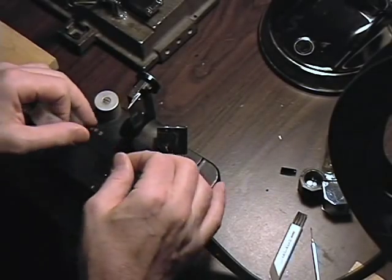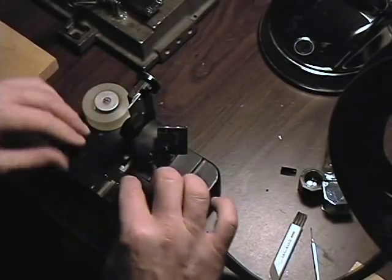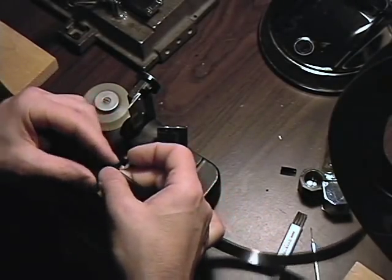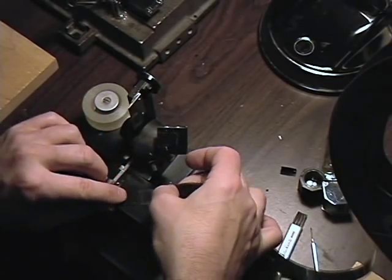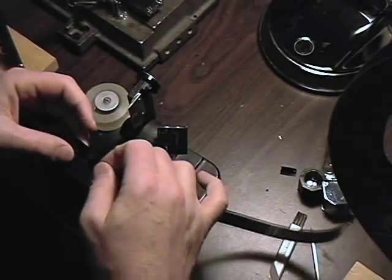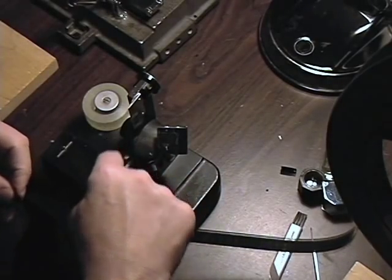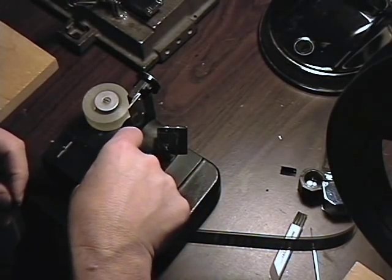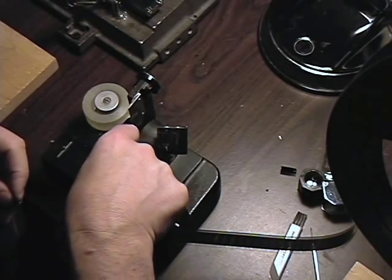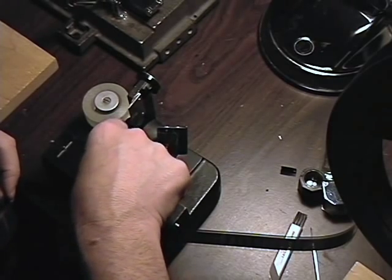They make a pretty good splice. The trick to these tape splices is that the tape is very thin and the glue is strong, but you have to press it down. If you don't press it down then the splice is going to open up. The tape actually sets like glue. A lot of people don't realize that and they don't press it, and then it comes apart and they complain about the tape.